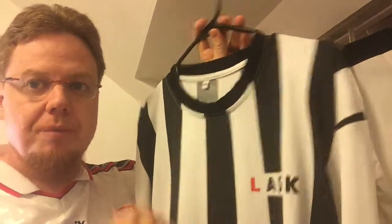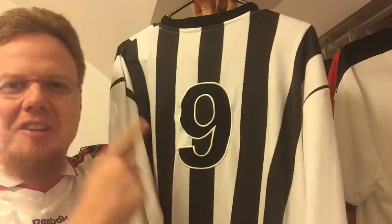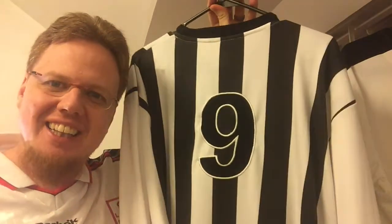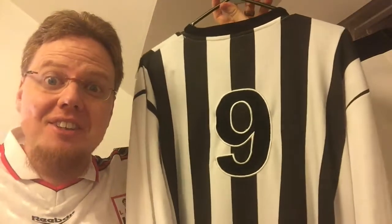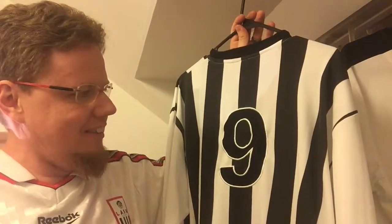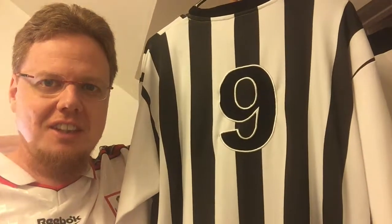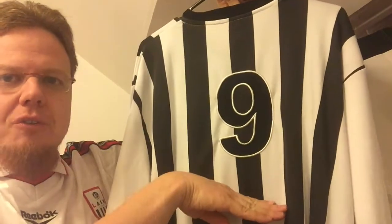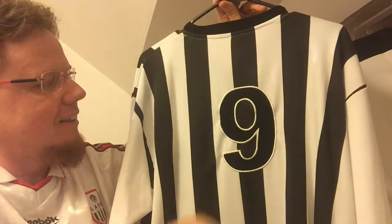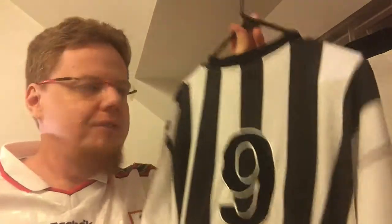On the back it actually has a number nine, and I love the black number that you can barely read. In 1965 there were no TV matches yet, so that didn't matter. Look how small the number is — usually nowadays it would go from shoulder to shoulder, but this one is really really small, just like they were wearing in '65.